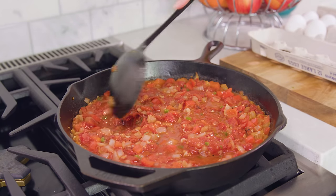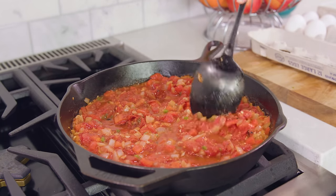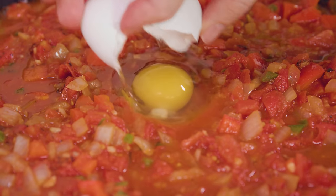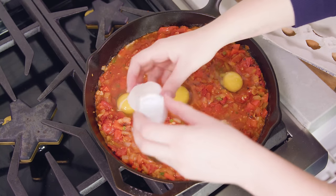Use a spoon to create 6 little wells in your tomato stew here. Then crack 1 egg into each little well.